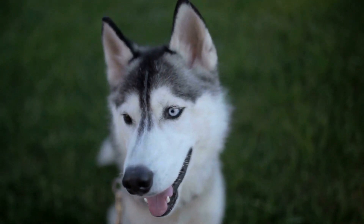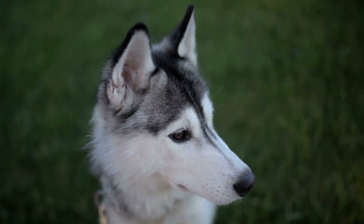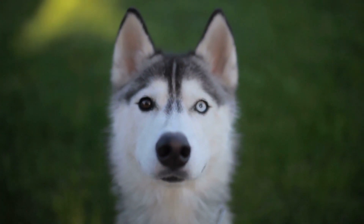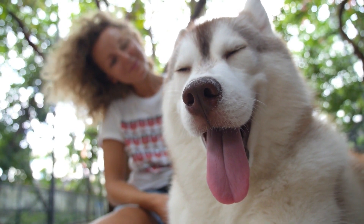Mental and Physical Stimulation. Huskies have boundless energy and need both mental and physical stimulation to thrive. Engage them in interactive games, puzzle toys, and provide regular exercise through walks, hikes, or agility training. A tired Husky is more likely to be well-behaved and content.